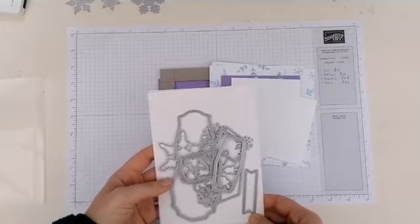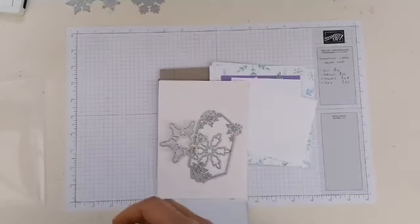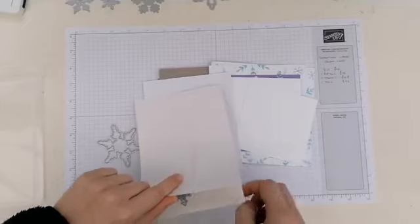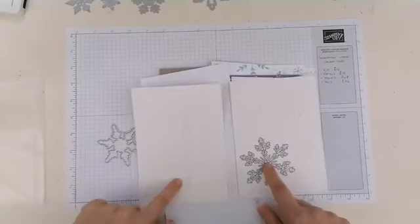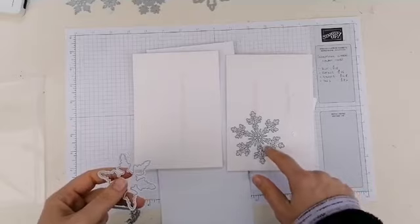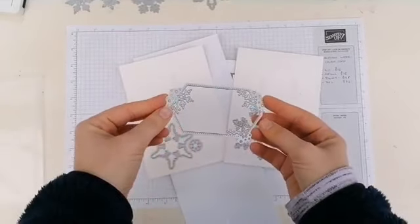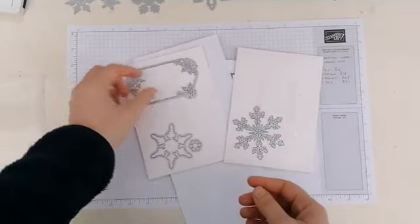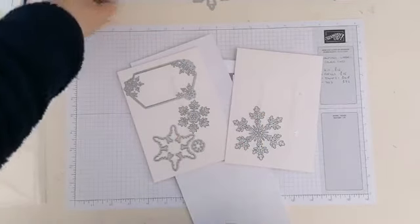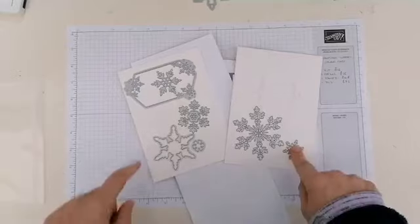These are the dies I'm going to be using in the upcoming class as well. This one is gorgeous — it actually cuts out each individual part so you can see through. You've got ones that cut out the stamps, and this one here cuts out a lovely frame. We're going to be using these snowflakes today.